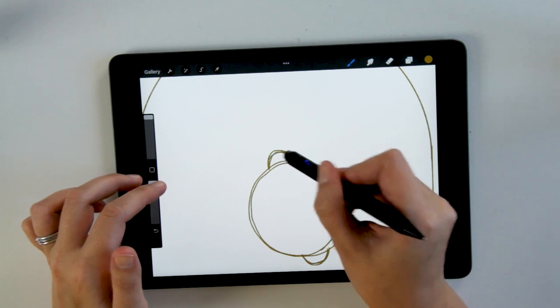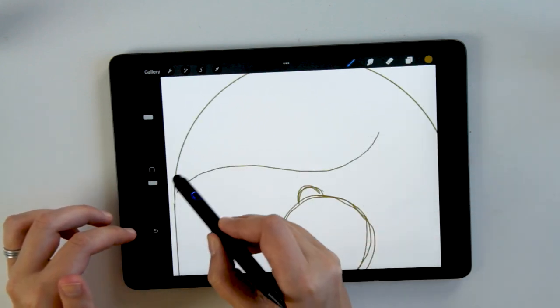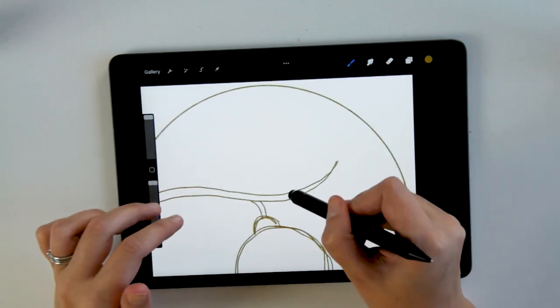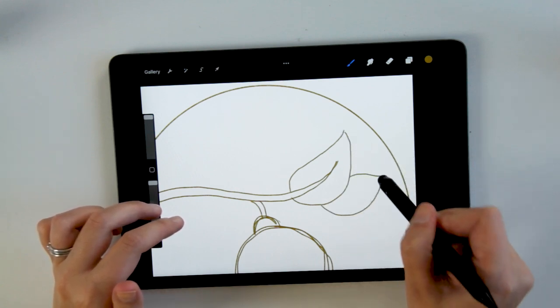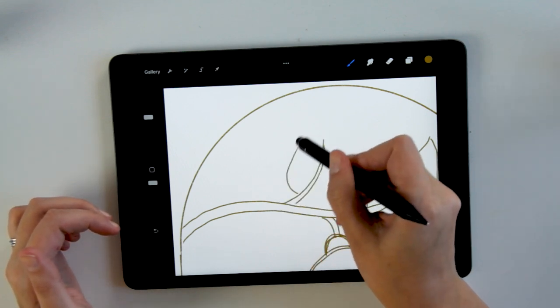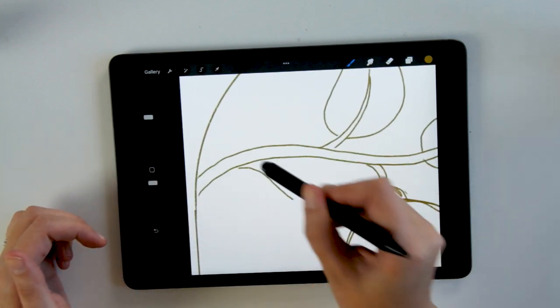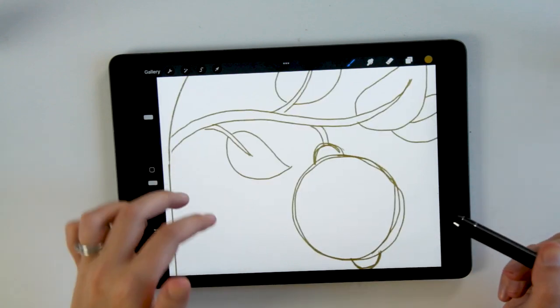The next step is to start sketching out the different ingredients that are going to be in this packaging. My thinking for this illustration is to make it a really playful scene where the bergamot — which is a kind of orange-type fruit — is the focal point. Whenever I'm creating an illustration I want there to be one really obvious point that draws your eye in, and in this case that's going to be the main ingredient, the bergamot.